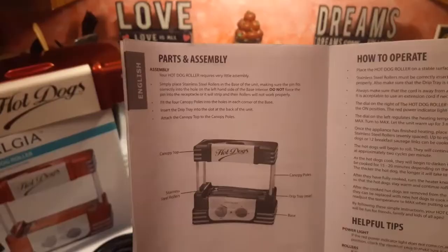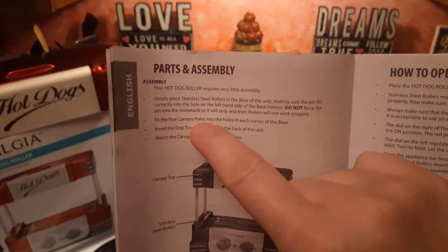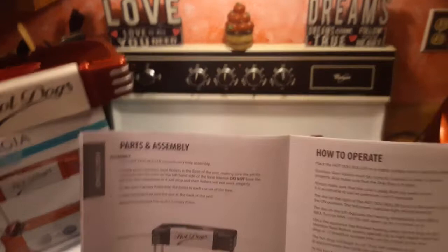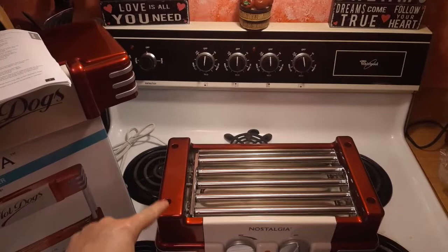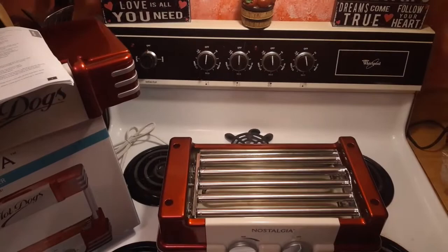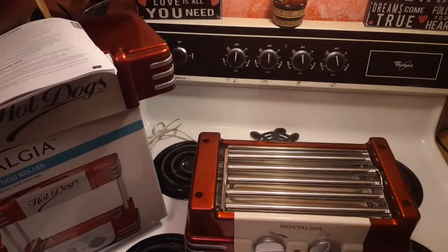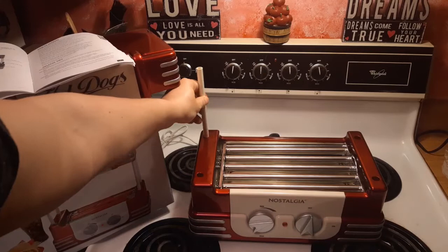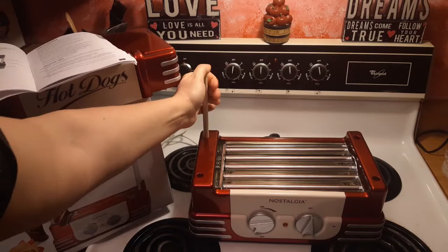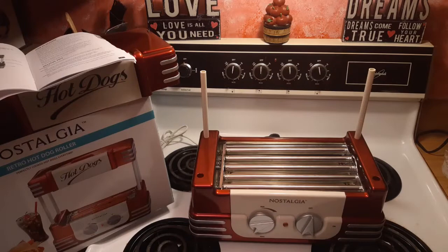Now it says fit the four canopy poles into the holes on each corner of the base — so it would be here, here, here, and here. The four poles are right here. Here we go, four poles going in. Just pushing down a little. It's a little hard at first to put them in. I'm just giving it a little push until it feels snug.